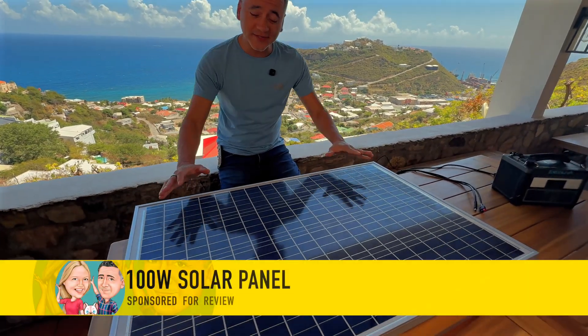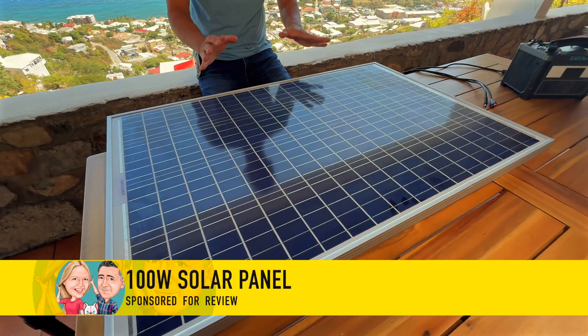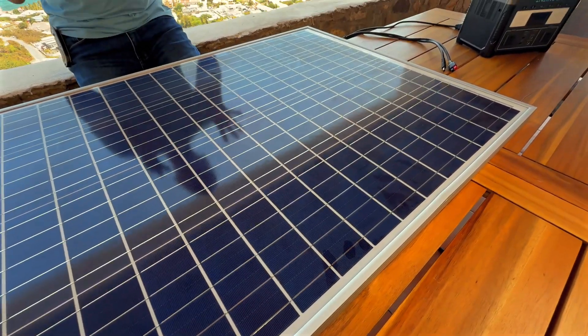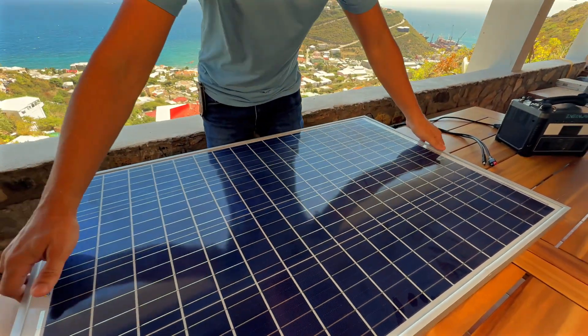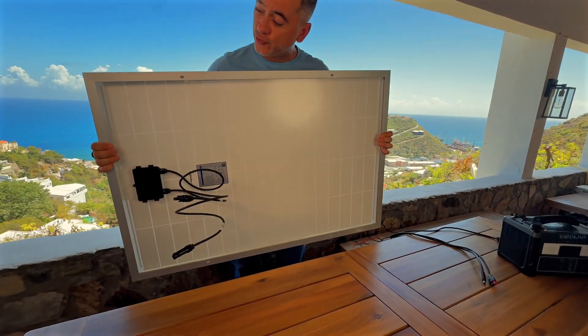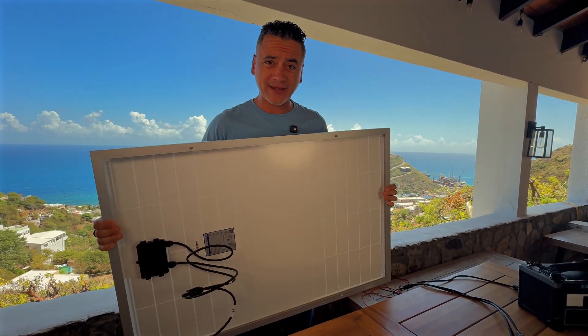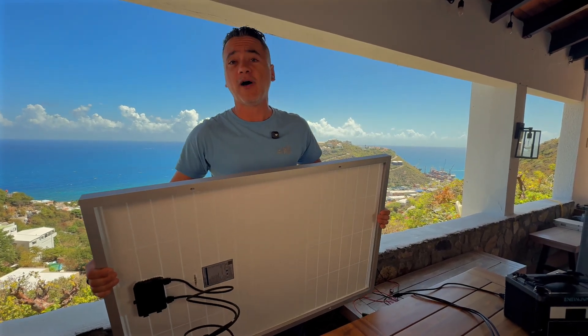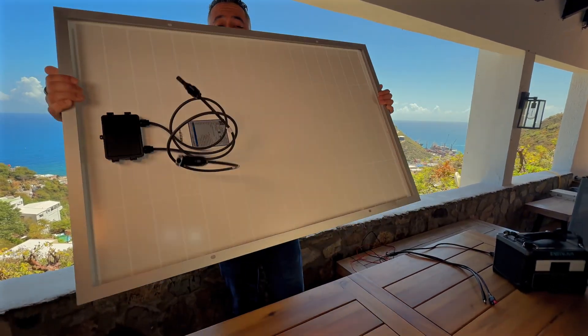Eco Power sent me their 100-watt solar panel for review. This is a different solar panel than I'm used to because it is completely modular. They actually sent two because look at this — it is full-on framed, so you are able to put this on a standard racking mount, whether it's on an RV, a boat, or even on the roof of your house, which is really nice.